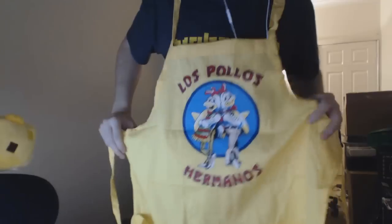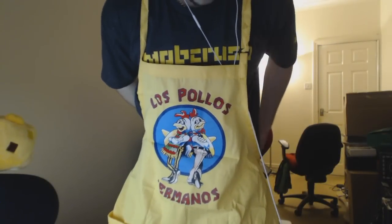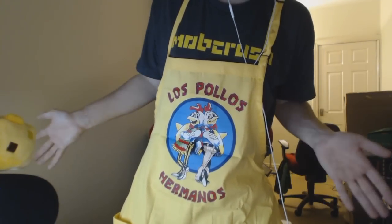It looks so funky — fresh! I'm ready for the kitchen, let's go! Let's go and bake some chickens. Actually, let's not. This is pretty cool, I'm not going to lie. I like this addition — I reckon I can rock this pretty well.